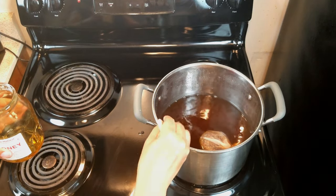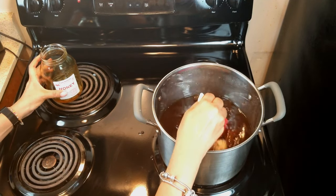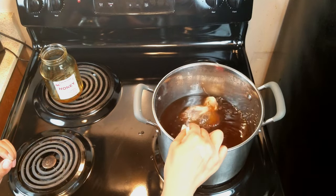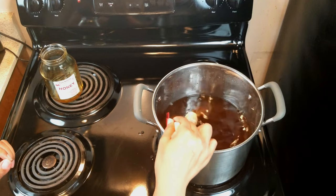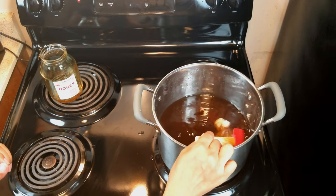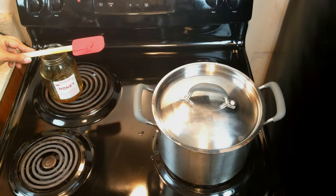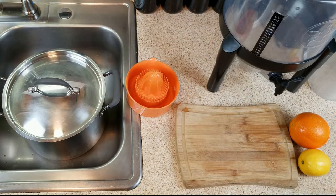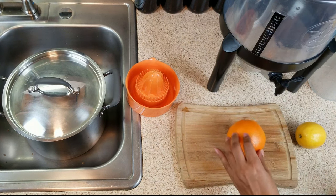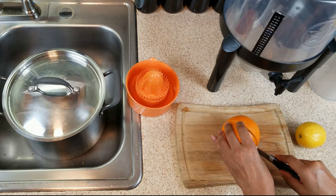I think it's going to be the right temperature. Then we'll go ahead and add our remaining water to make sure we have at least one gallon, and then we'll transfer that into our fermenter and let this cool out. Now it's time to add the lemon and orange juice. We're adding the juice of one whole orange, so we'll cut that up — making sure I don't cut off my fingers.